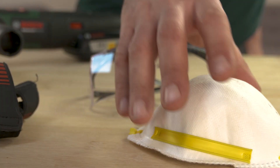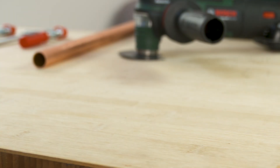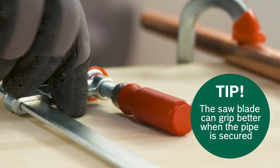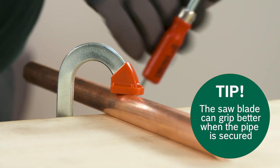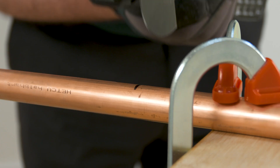Put on ear defenders, a face mask, safety goggles, and work gloves before cutting the copper pipe. To make sure the pipe doesn't slip, secure it before cutting. Now you can cut the pipe at the spot you have marked.